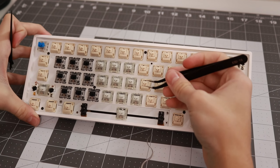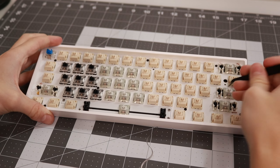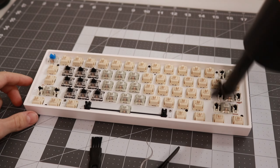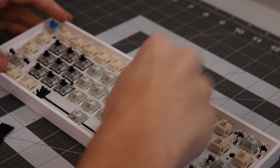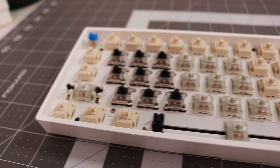The air duster took so much of the dust off the keyboard, but now I'm just gonna go in with my brush to get more of the dust out. After that I went in with my air duster again to make sure I got all of the dust out. Then I took my wet paper towel and cleaned in between the switches. Once you're done with all of that, your keyboard should look nice and clean.